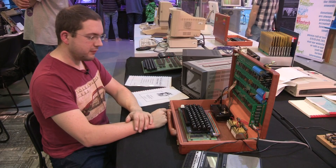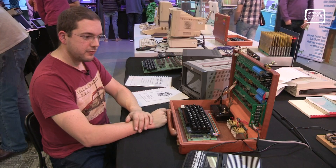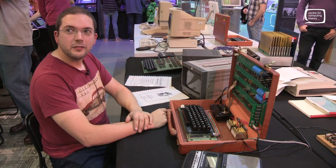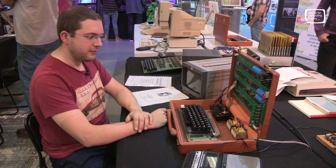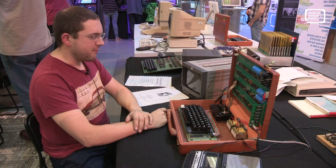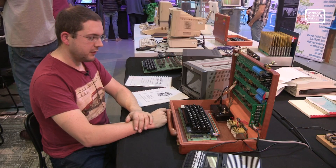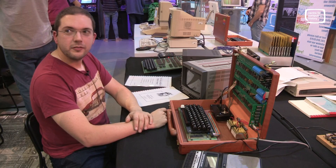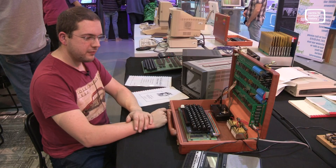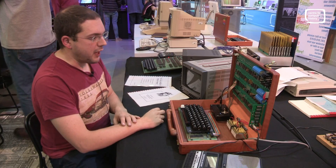Jason here at the Retro Computer Festival 2017 at the Centre for Computing History. I'm here with Dave, who has brought in an amazing collection of what I'd describe as modern retro. What we're looking at here is an Apple I — an amazingly beautiful, fantastically built piece of equipment.